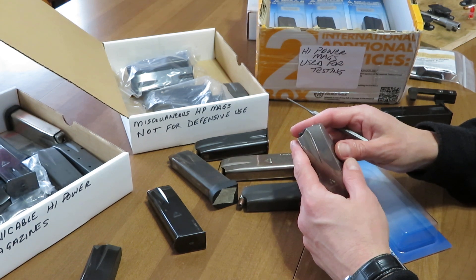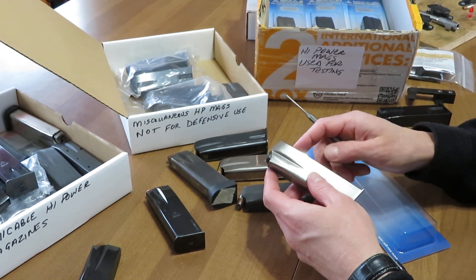A way to extend the life of your magazines is to take them apart when not in use and store them unassembled. That's an advanced way to do that. Thank you for watching — Mark Allen, BH Spring Solutions LLC and bhspringsolutions.com.